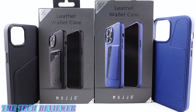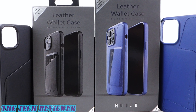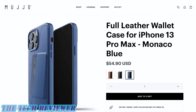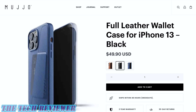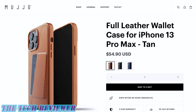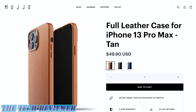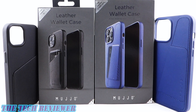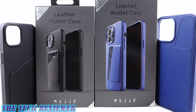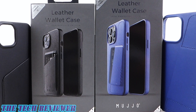The full leather wallet is available directly from Mujo with versions for all four of the iPhone 13 series phones. It comes in three colors — the lovely black and Monaco blue featured in this review, as well as a tan color. The iPhone 13 full leather wallet case is going to run you $49.90, and the 13 Pro Max version costs $54.90. There's also a version without the card wallet on the back, available for $5 less. Many thanks to the kind folks at Mujo for sending me these samples to review. If you have any questions, please feel free to put them in the comment section below. Hit that subscribe button because I have lots of iPhone 13 series case and screen protector reviews coming up. This is Kristen with The Tech Reviewer — thanks so much for watching and have a wonderful day.